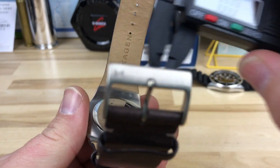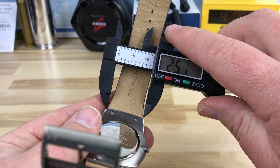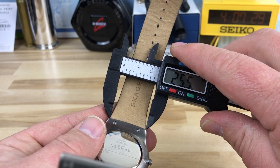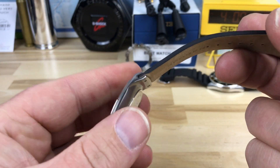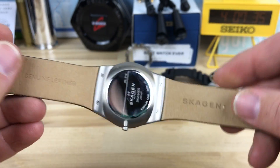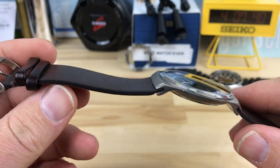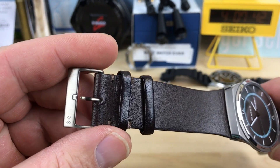I'll give you a lug width if I can, but it's about 25mm. If you had thin leather, you could probably make a strap to fit in there. But this is genuine leather, and the leather on it is actually pretty good quality. I think it's a really good fit for this watch.